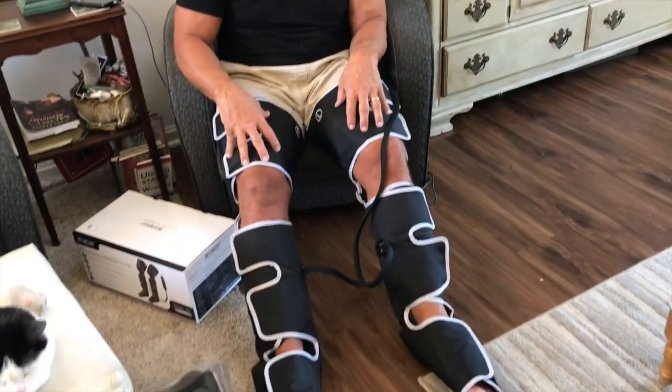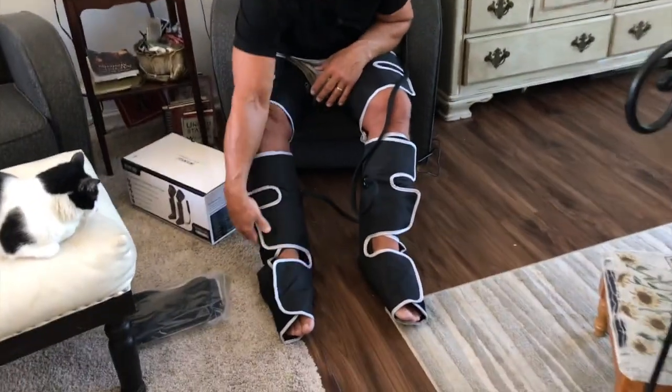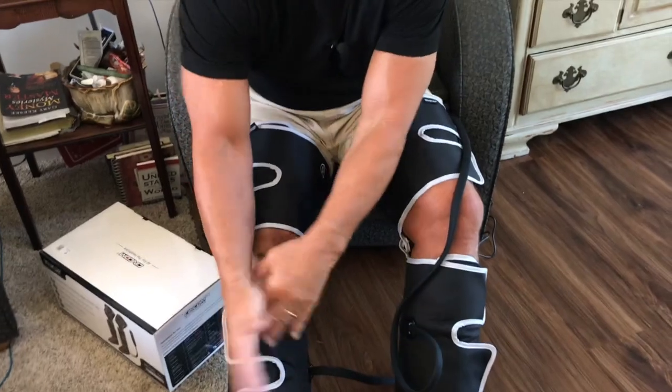This is something that everybody should have. If you have any kind of business or lifestyle where you need to get your legs taken care of, this is a really, really good device and it's real simple — it's just Velcro all the way up and you just put your leg in and Velcro it on.